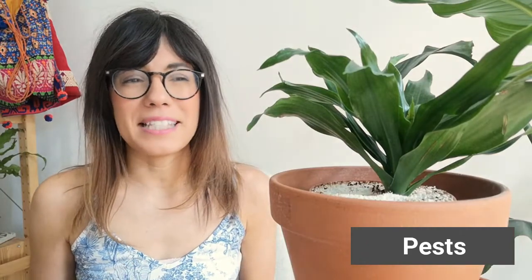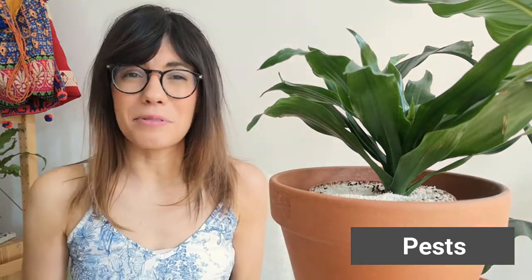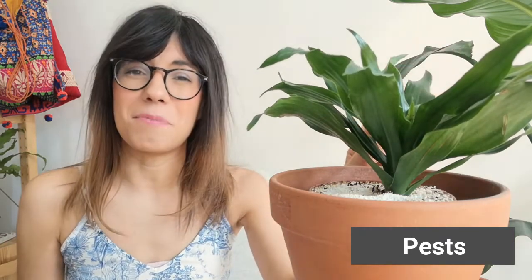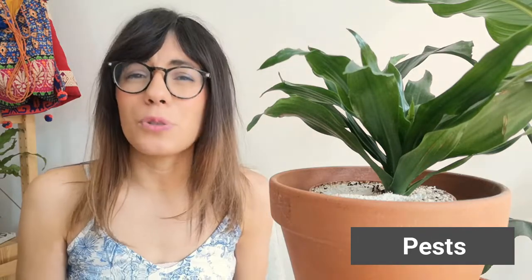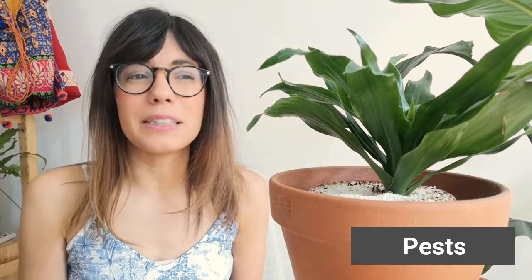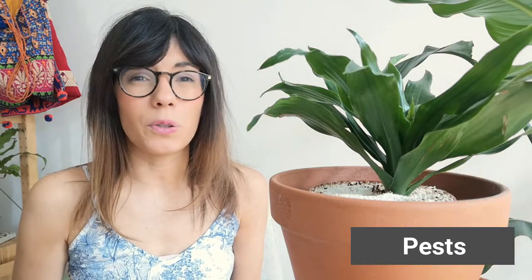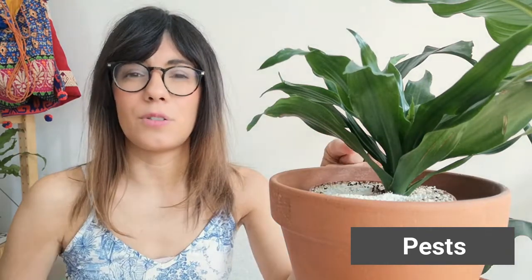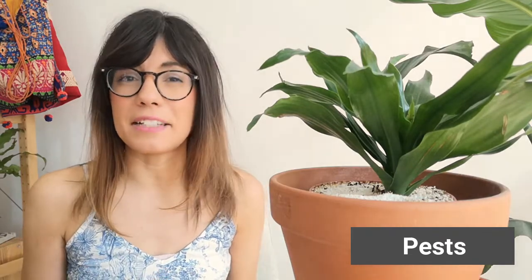Number four: pests. In order to prevent pests, I actually clean my plants every week — it's part of my weekly routine. I always check the leaves from the top and the bottom and then use organic soap to clean them. If you do find pests in your plant, first give her a shower with high pressure water and then use neem oil diluted in water. Make sure that you spray the leaves and the soil, and keep checking every week until you don't see any pests.